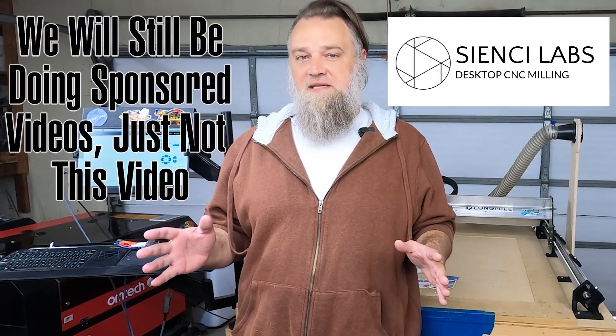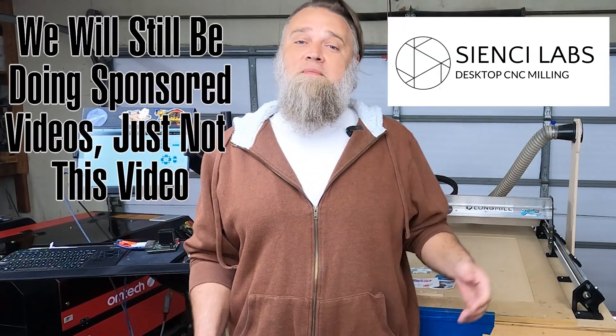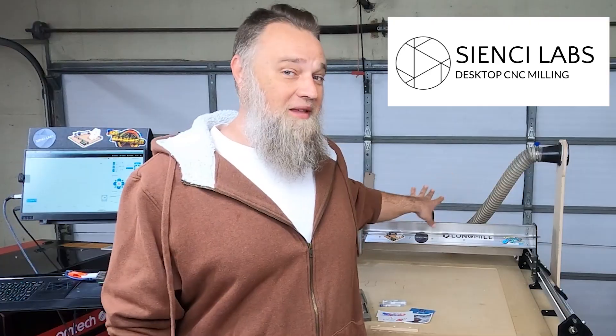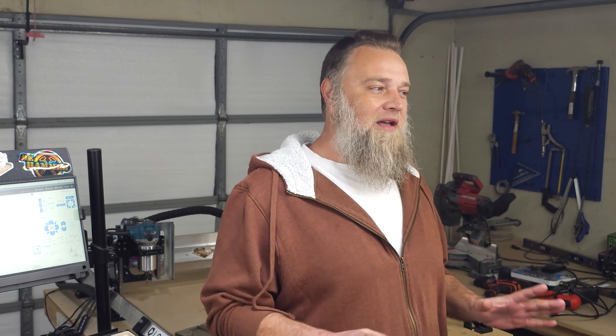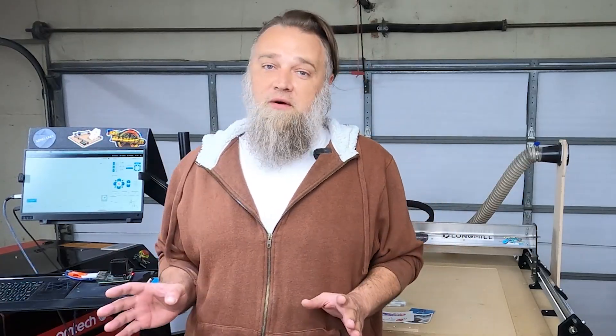We'll still have our sponsor, CNC Labs, maker of the Long Mill. We're also going to be replacing all the wheels on this, redoing the spoil board, and a couple other things. So make sure you're subscribed so you can keep up with all those.